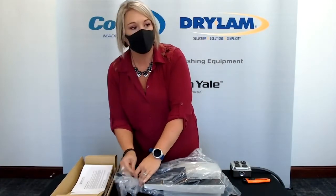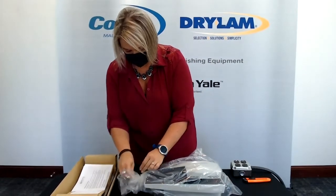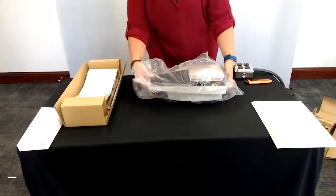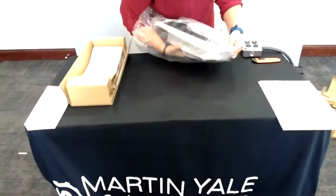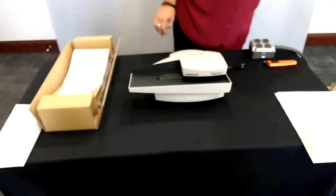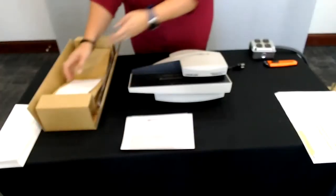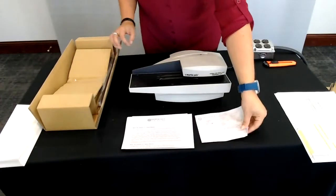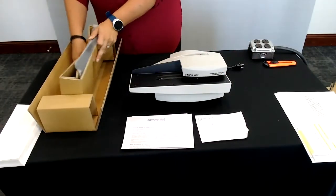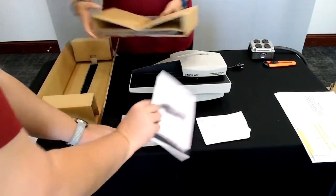This is the machine all put together — there's nothing to assemble. You just have to set the catch tray beside it. Take it out of the plastic protective bag and there's your machine. There's some paperwork that comes with it: your general warranty, a product registration card, and there's a manual underneath here as well.